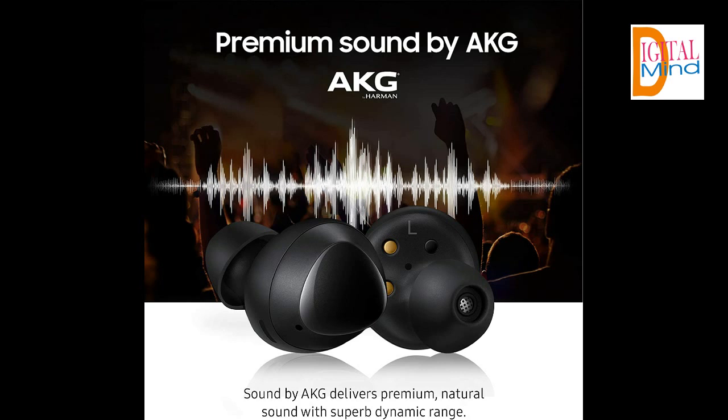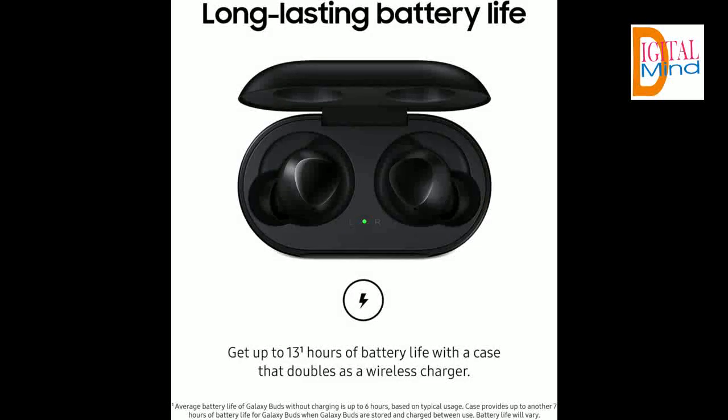Sounds good, feels good. Galaxy Buds come in 3 adjustable ear tip and wingtip sizes right from the box. Resists water with splash resistant technology — your Galaxy Buds handle splashes, sweat, and spills.